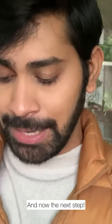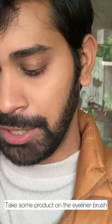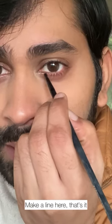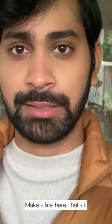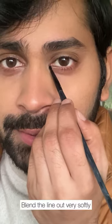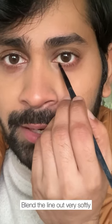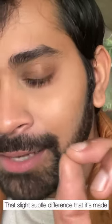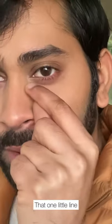Now again take some product on the thin eyeliner brush and just make a line here. That's it. Wipe off the brush and very softly blend this line out. I hope you can see the slight subtle difference that one little line has made.